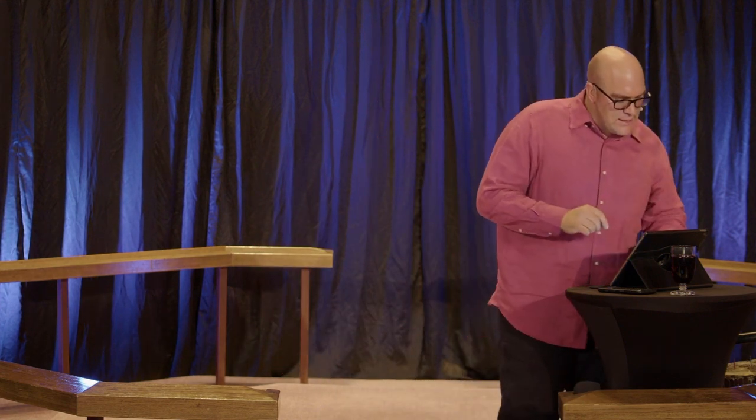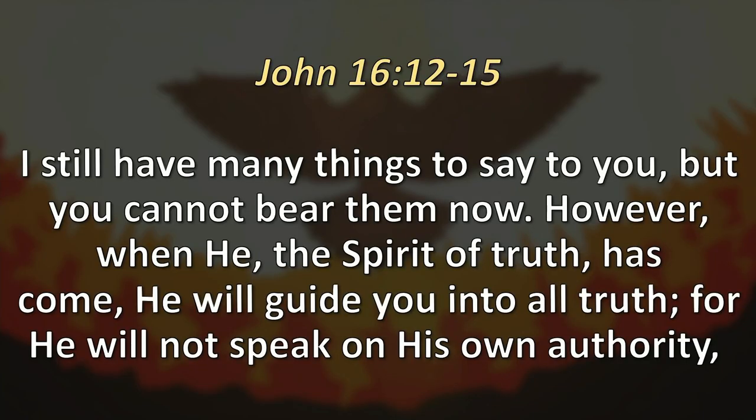In John chapter 16, verses 12 through 15, Jesus is talking to his disciples and says, 'I still have so many things I want to say to you, but you can't bear them now — your hearts and minds are already so full, I can't pour any more in.' However, when the Spirit of truth comes, he will guide you into all truth. He's going to take your capacity and expand it and continue to pour in.